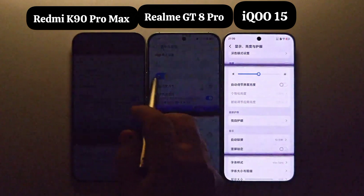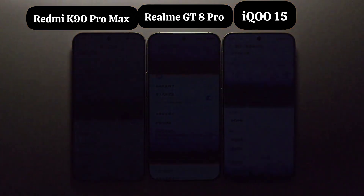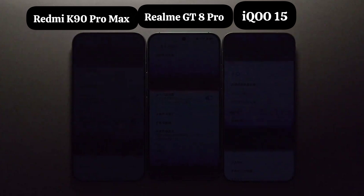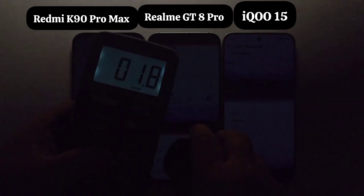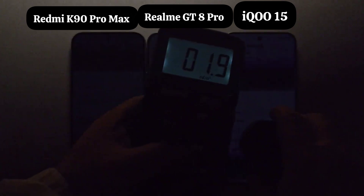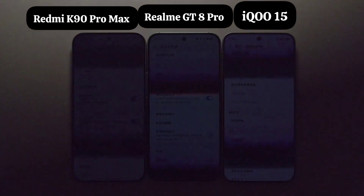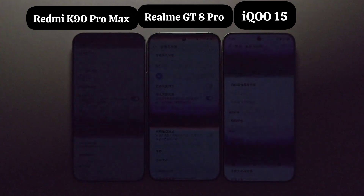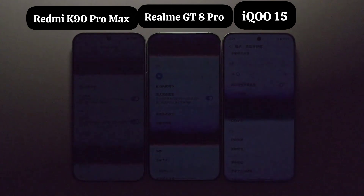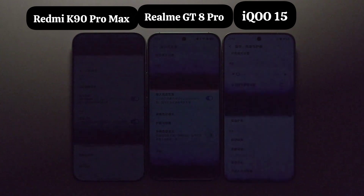Let's lower their brightness to the minimum. Turn your screen brightness to maximum, otherwise you won't be able to see clearly. The K90 Pro Max has a minimum brightness of about 1.1 nits, the GT8 Pro is 1.8, and the IQ S5 is about 1.9 nits. At minimum brightness, their fluctuation depth is relatively large and the duty cycle has also decreased. Although the IQ S5 is still more severe, at this point mutual harm seems meaningless.